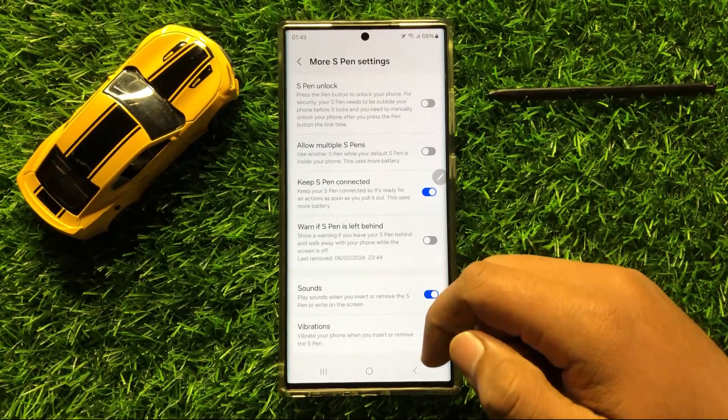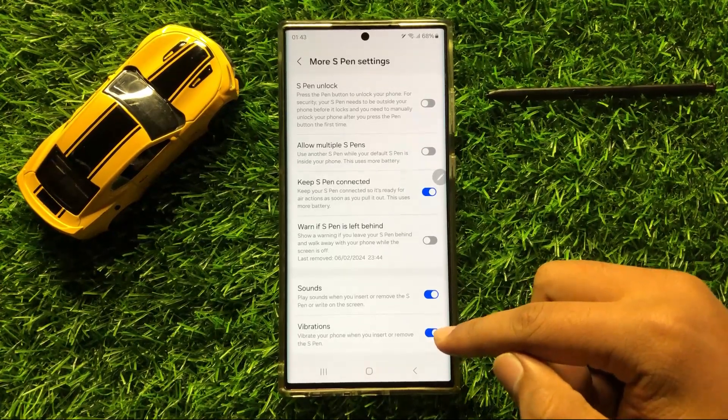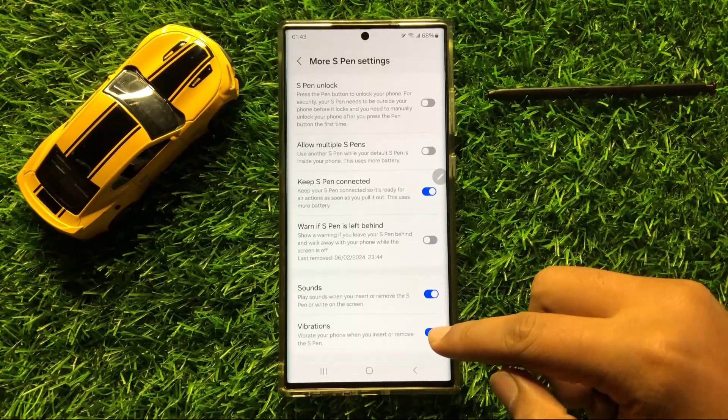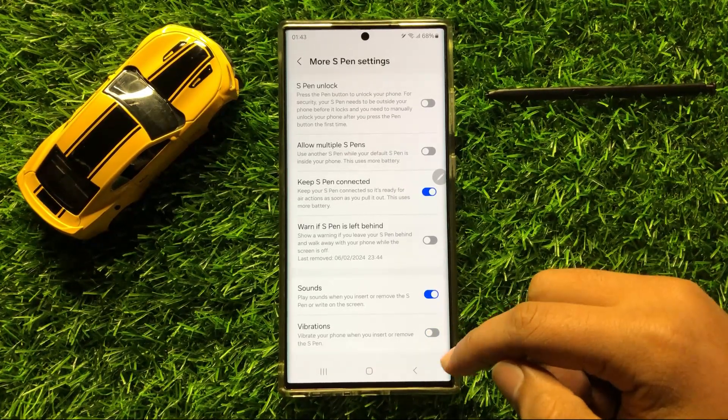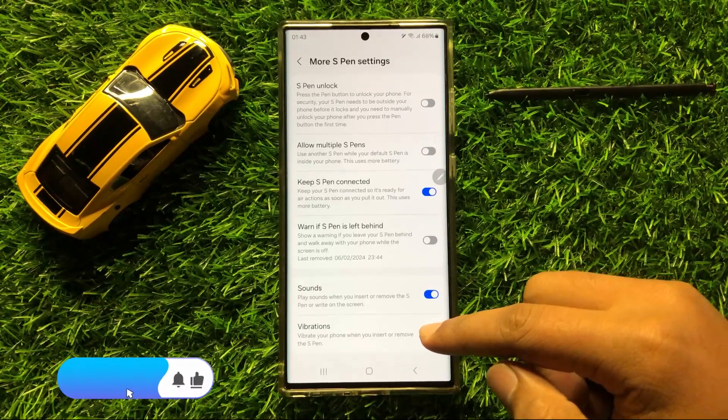Now here you will see a Vibrations button. So if you want to disable the vibration for S Pen then turn off this button, and if you want to enable the S Pen vibrations then turn on this button.